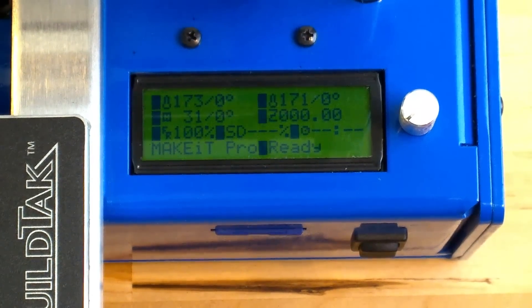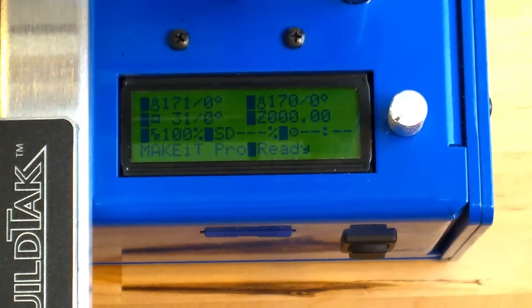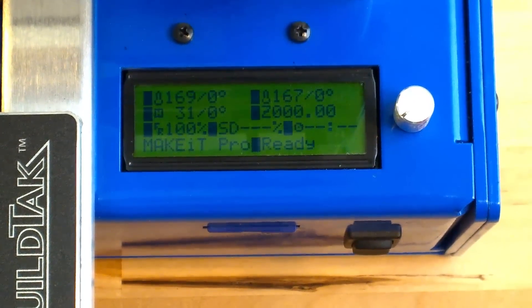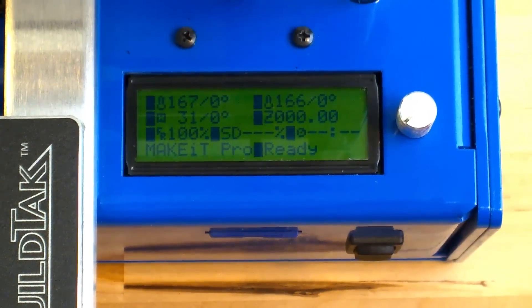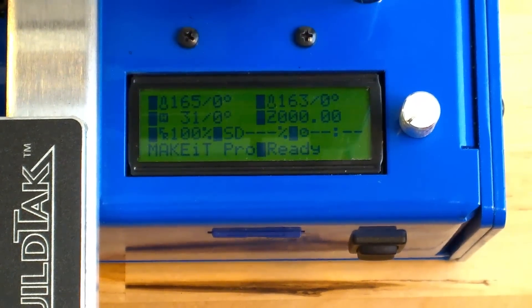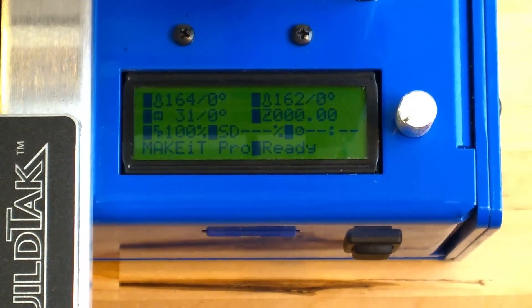This is the main status screen for the Make It Pro 3D printer. The top row indicates temperatures for nozzles 1 and 2. The middle row indicates bed temperature and z-axis height. The bottom row indicates print speed, completion percentage, and elapsed time of the print.